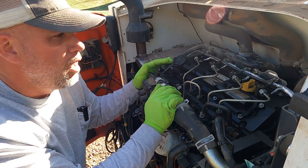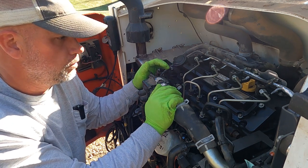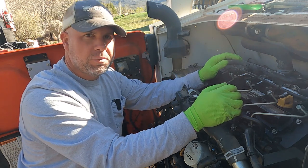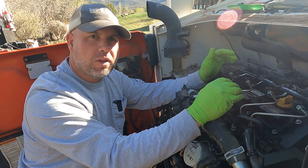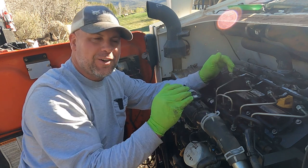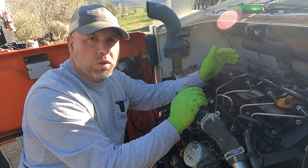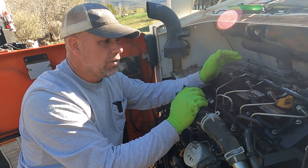The engine doesn't sound quite right to me, so I'm going to continue the diagnostic process with a laptop. Hopefully this helped you understand how to diagnose it without a laptop — you can diagnose it without a laptop and you can replace the injectors without the software to get it running, just to get it back to a shop or a dealership or someone who can program those injectors for you.